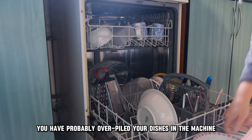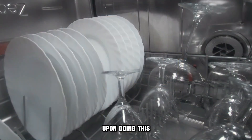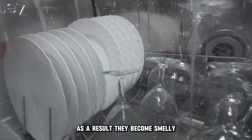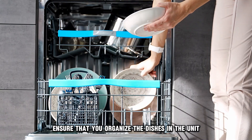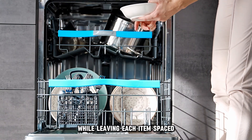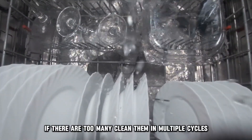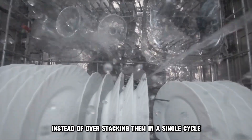Secondly, you've probably overpiled your dishes in the machine. Upon doing this, the machine becomes unable to clean the dishes well. As a result, they become smelly. To fix this, ensure that you organize the dishes in the unit while leaving each item spaced. If there are too many, clean them in multiple cycles instead of over-stacking them in a single cycle.